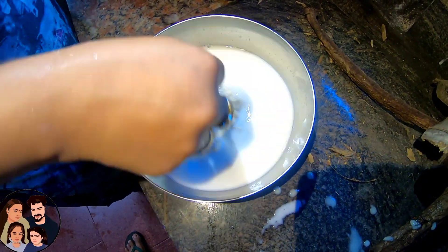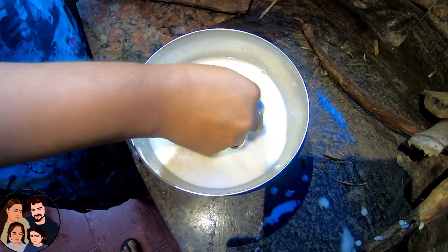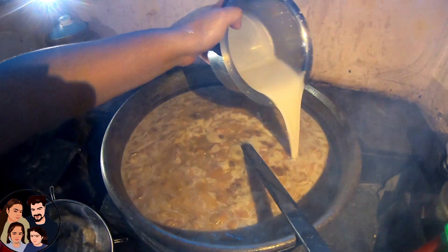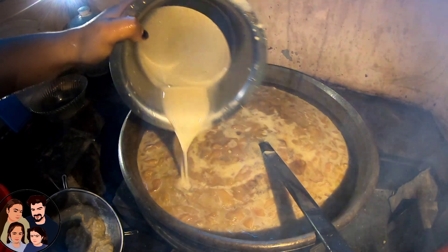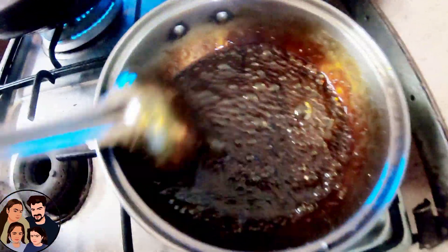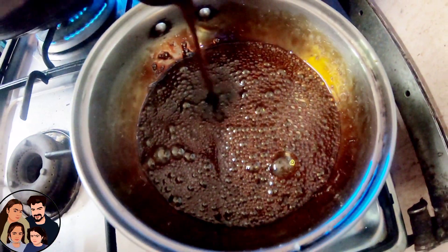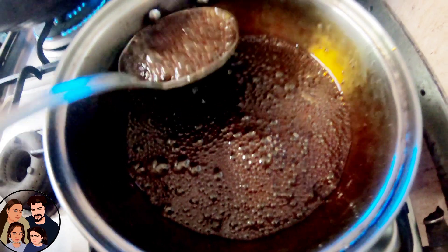We are going to make it a little bit. I will use this for example. Now we will add sugar and caramelize. We will add a little bit of black color.